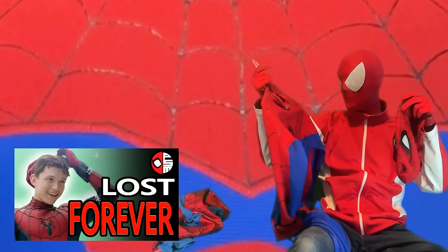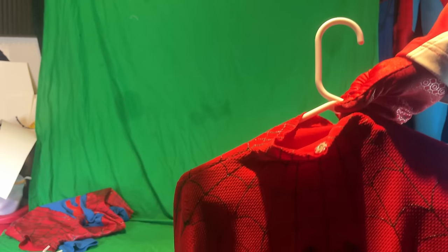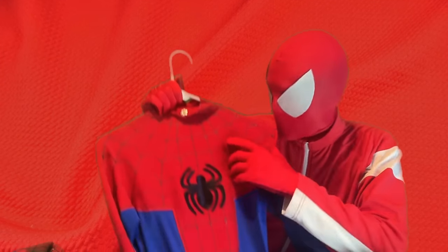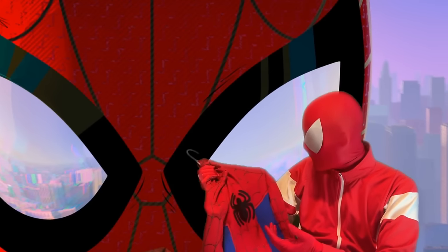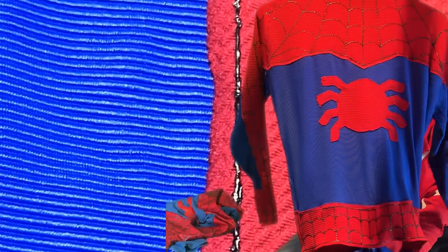Here is my Peter B Parker suit. The mask actually comes attached to the costume on this one — in a previous video I kept talking about how my neck was showing while wearing the suit, so I made it so you can attach the neck to the mask, preventing that issue. I wanted to use red Liverpool for the red sections because I knew I wasn't going to be able to replicate the Z-pattern from the Into the Spider-Verse suit, so I went for the next best thing — a pattern that could at least slightly resemble it from a distance.